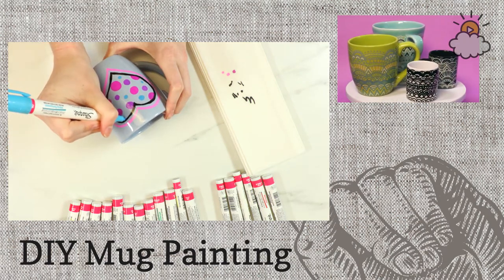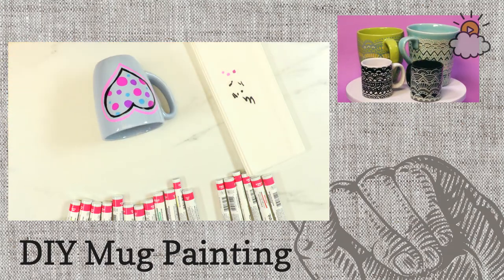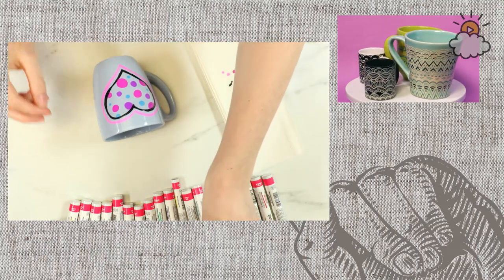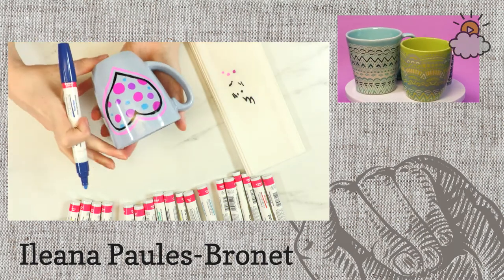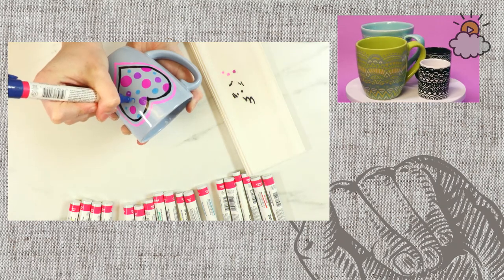For anyone just joining us, this is Hands On. I'm Ileana, I'm a writer at Little Things, and I'm decorating mugs today. It's a really fun project, really easy. If you're just tuning in, feel free to ask any questions — just comment on the video and we'll answer your questions.